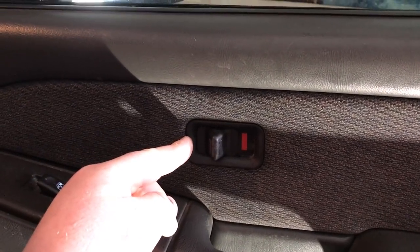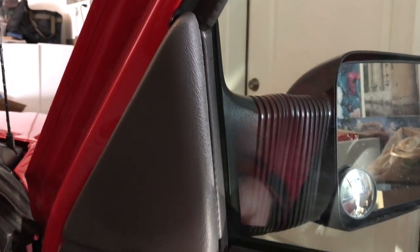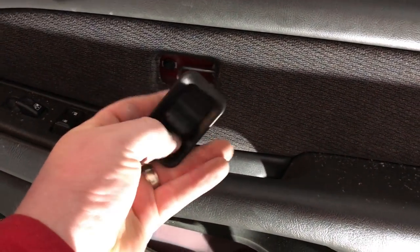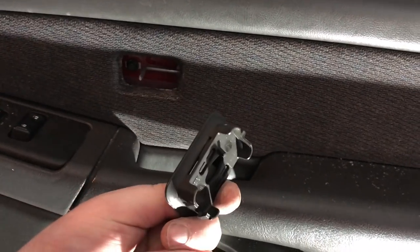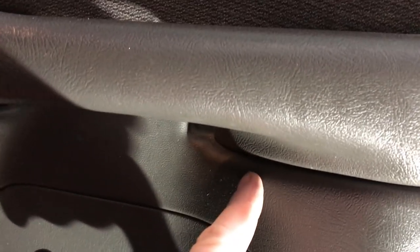There's going to be a screw right up in there and a screw right down below. We're going to pop this out. We'll also have to pop this piece off — it's just held on with clips. If it's binding up on you, work on the back end and it slides right out. That's a seven millimeter, and under here is also a seven millimeter screw.